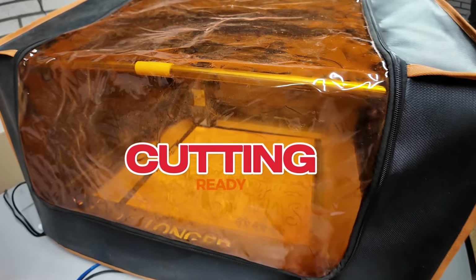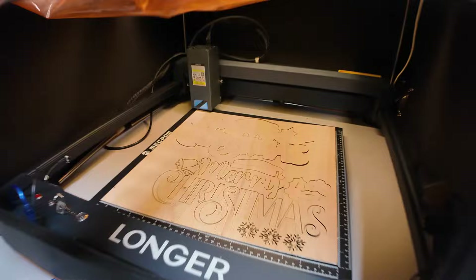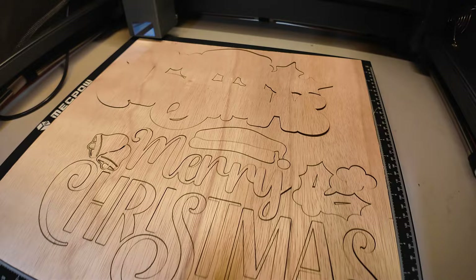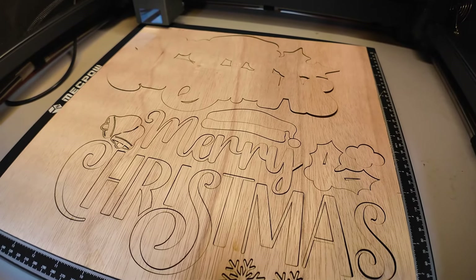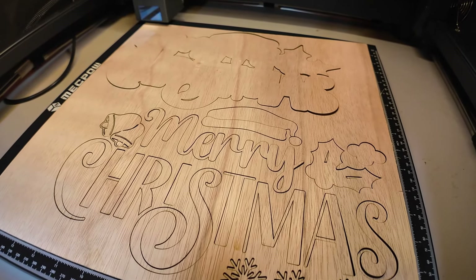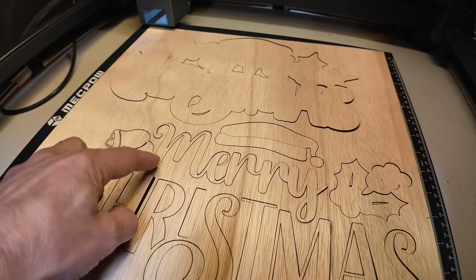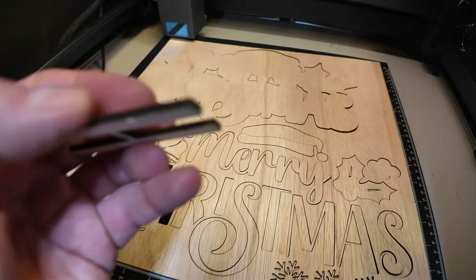All the parts are cut. Let me open the enclosure so I can show you what it looks like. As you can see it's a very nice and clean cut all the way. The Longer B1 is a 40 watt laser so it cuts really quickly. I've set it to 750 millimeters a minute and as you can see all the parts come out really nice without any issue.